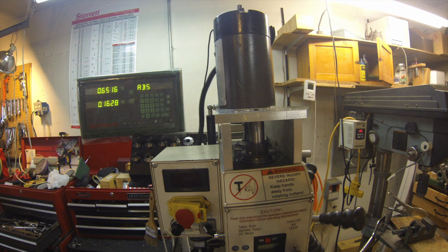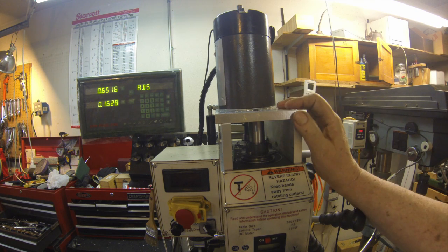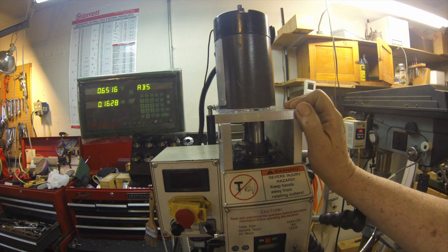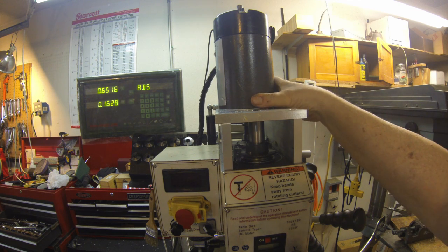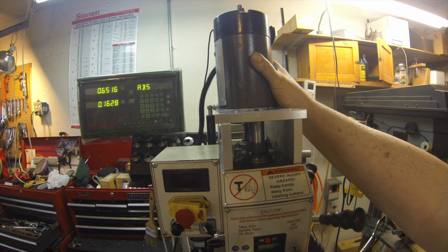Thanks for everybody's input and comments on this mill repair. It started out in February, around the first week, with the motor being burnt up. I replaced the motor with this treadmill motor. I designed the mount as you see it here, and a friend of mine milled out the top plate and these two side rails. It fits together quite nicely. The motor is actually held into place — there are two slotted holes down below that allow forward and back movement of the motor to adjust the engagement of the gears.